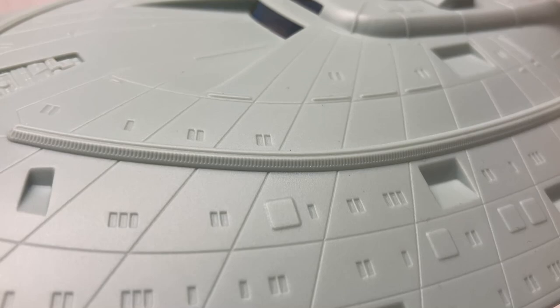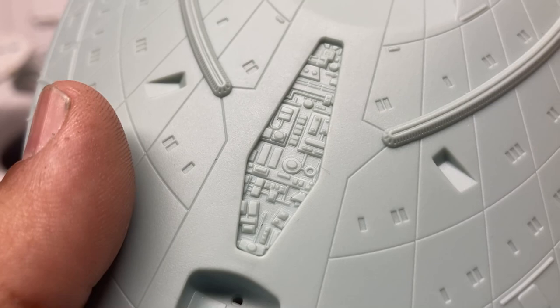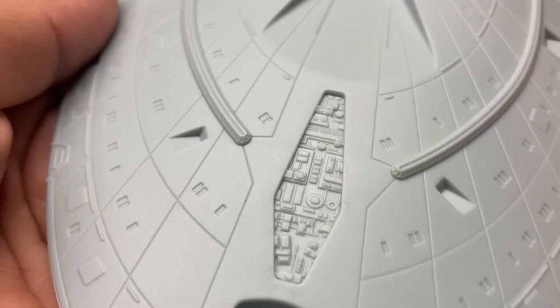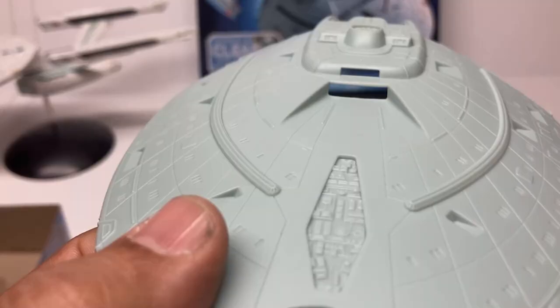Here's a good look at the sensor pallets. You can still just use a toothpick and put paint on all those, or you can lay the decal on it and use a good amount of Micro-Sol to really melt the decal down. On these bigger windows, they are just raised shapes — not openings — so that's where you'll use those decals. It looks like there will be some clear parts here as well.